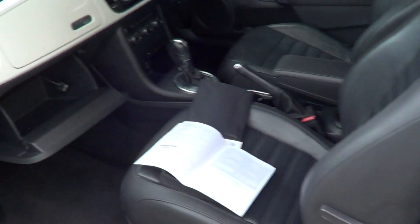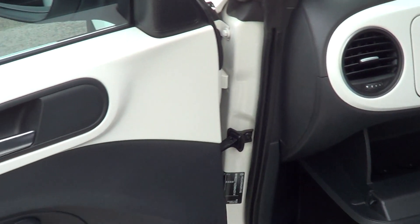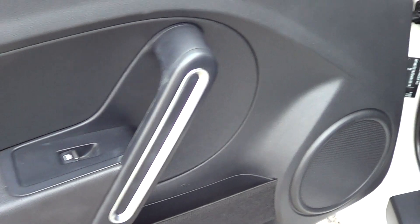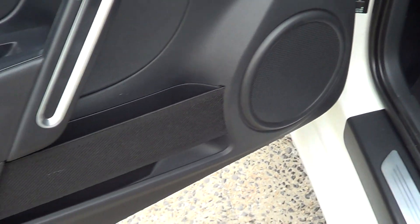Just moving inside the car, over the door, so you can see the top section of the door. There are no scratches, marks or any paint missing from the windows being down and arms being out the window. The actual door trim itself is in good condition as well.